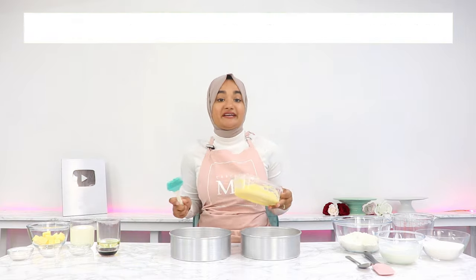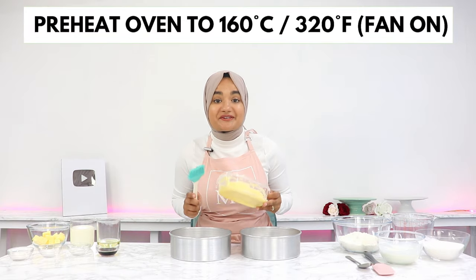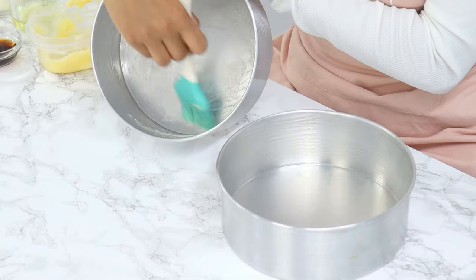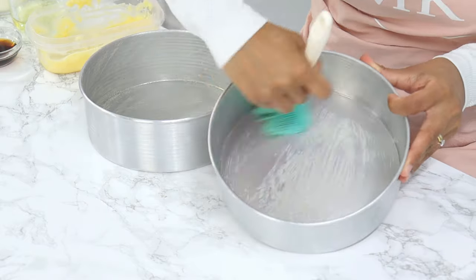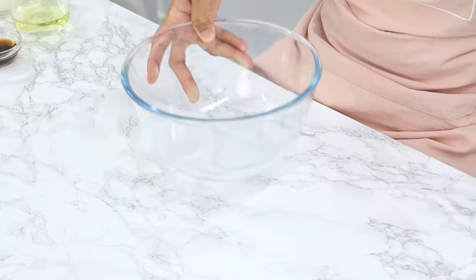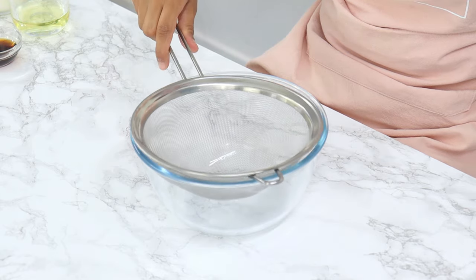To start off, you want to preheat your oven to 160 degrees Celsius with the fan on and grease or line two 8-inch cake tins. I'm using my homemade cake release for this, which I absolutely love. Set these aside and in another bowl you want to sift together your dry ingredients.